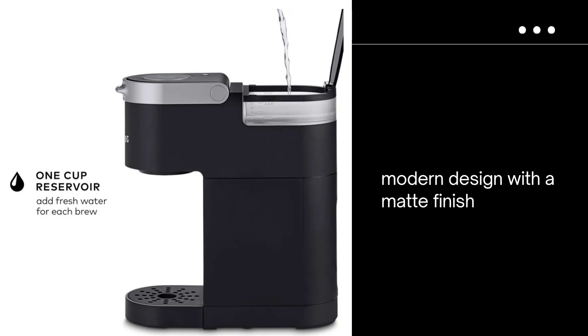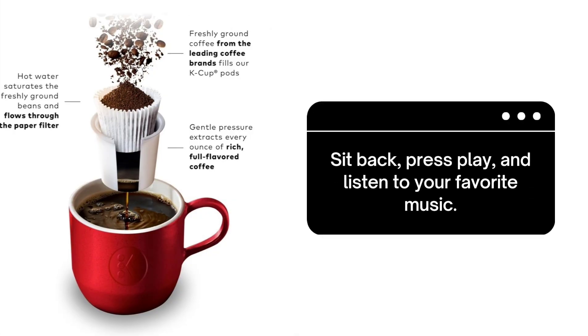Simply add fresh water to the reservoir, insert your favorite K-Cup pod, press the brew button, and enjoy a freshly brewed, delicious cup of coffee in minutes — with the ability to brew 6 to 12 ounces of your preferred coffee, tea, cocoa, or iced beverage.